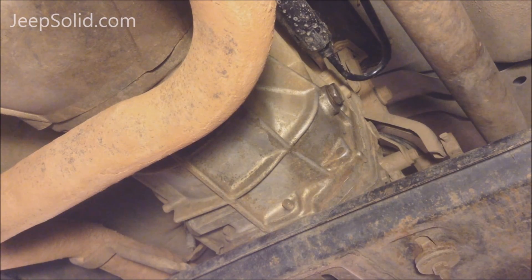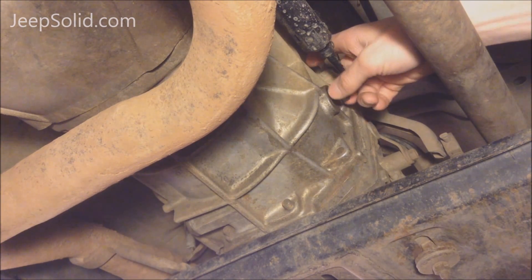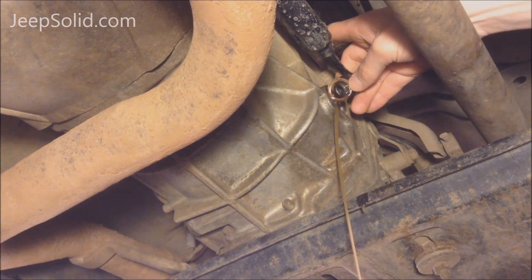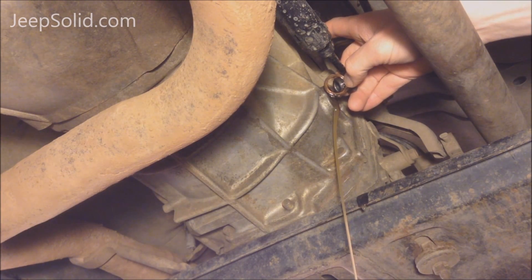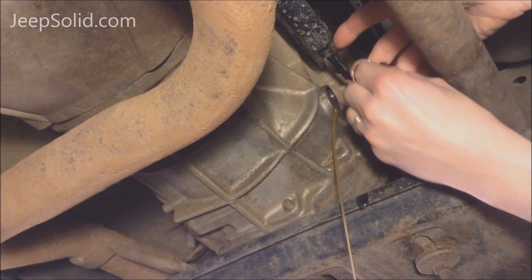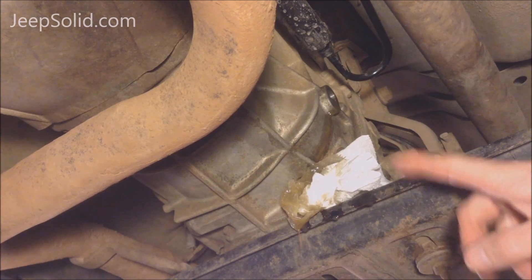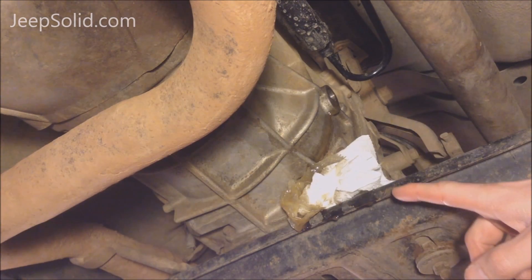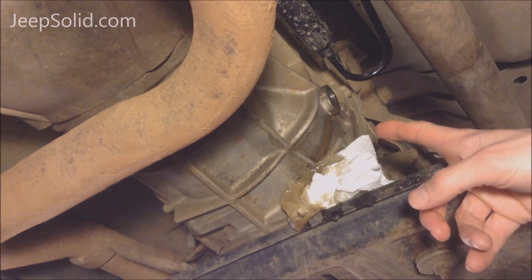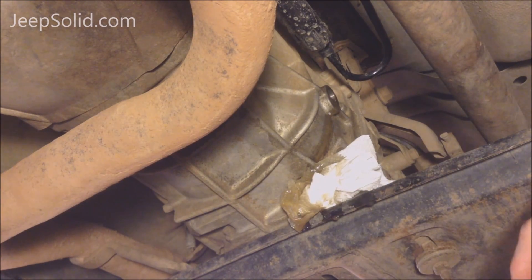We've got our drain pan under here — might get a little bit of fluid coming out. As you can see, the skid plate is in the way a little bit. You don't want to bother trying to remove the skid plate — that's a big problem. Just let it drain out on its own. You'll get a little bit on the skid plate but you can just clean it up later.